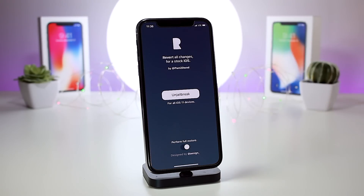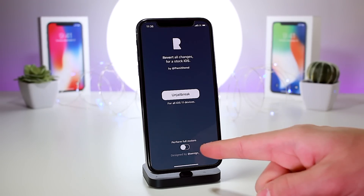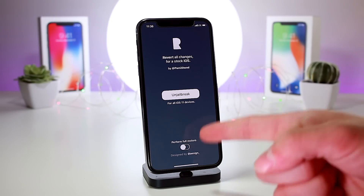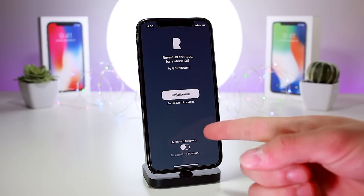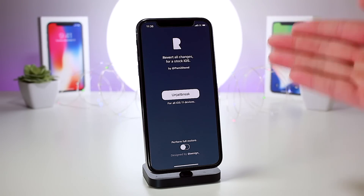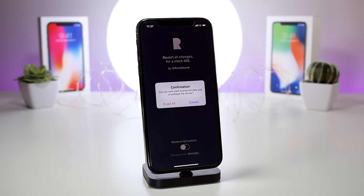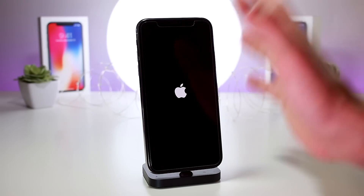Now we head into Rolectra to un-jailbreak. The developer of Unc0ver suggests a full restore, but if you want to retain user data, just deselect that option at the bottom — it will delete tweaks and jailbreak-related data while leaving user data intact. For this demonstration I'm going to deselect 'perform a full restore,' click jailbreak, and see if deleting tweak data alone is enough for Unc0ver to successfully run.